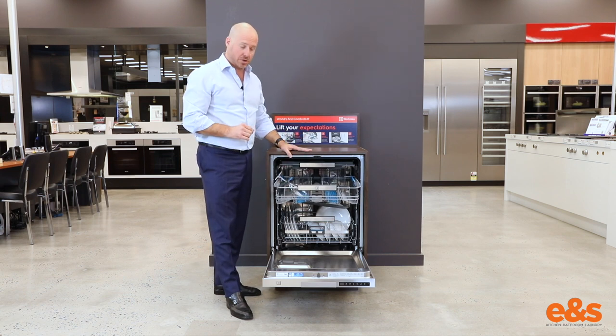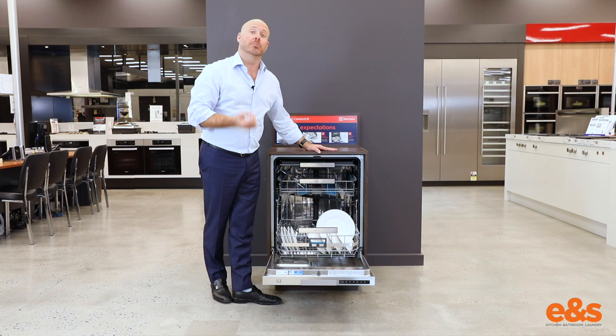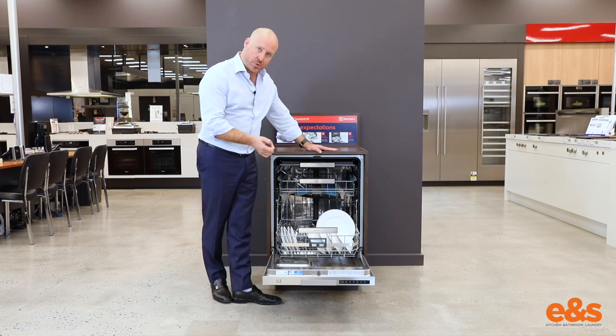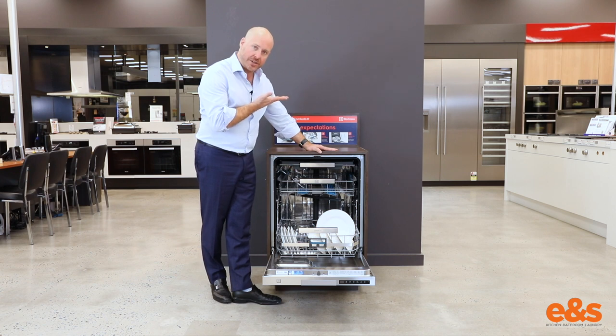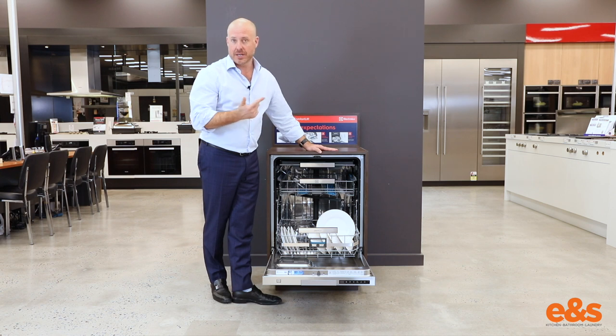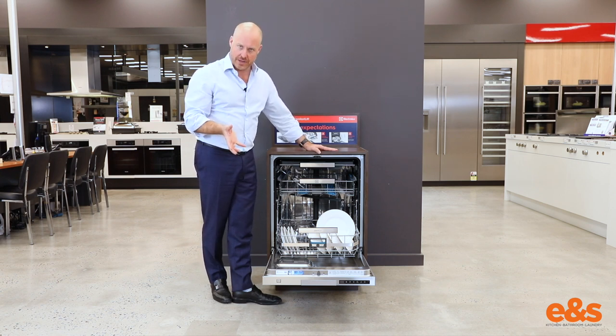Great technology again by Electrolux. And of course, just to make sure we can fit more in, we've got the XXL nature of this dishwasher — a tall tub style of machine with extra height, allowing this machine to fit more flexibility around pots, pans, cutting boards, and those things that are just a bit harder to stack normally in a standard dishwasher.